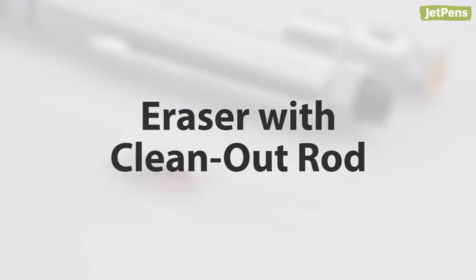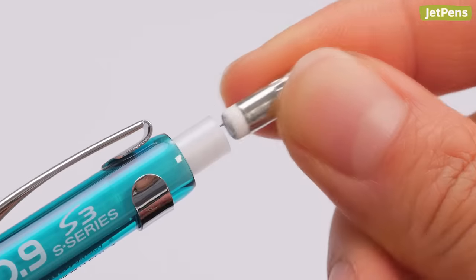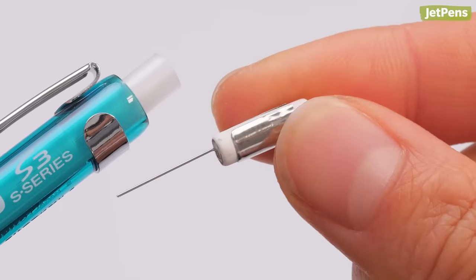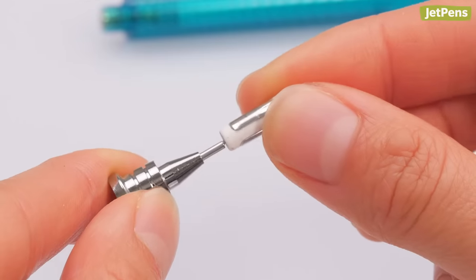Eraser with clean-out rod: like many other mechanical pencils, drafting pencils have small erasers that also act as lead stoppers. Their erasers usually come with a handy clean-out rod for dealing with lead jams.